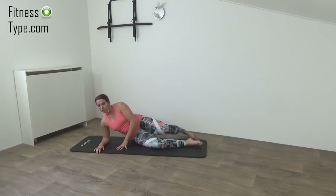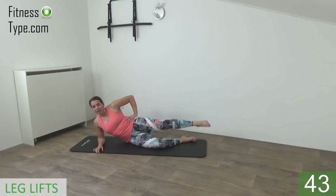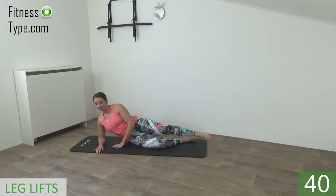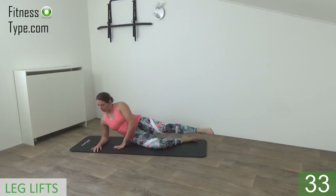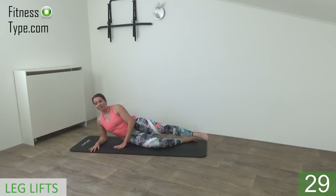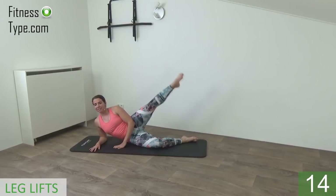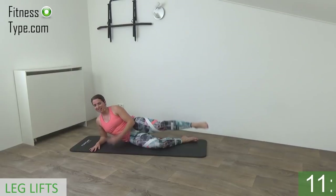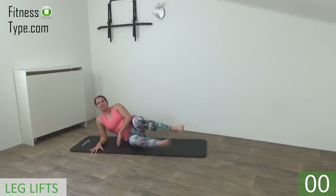Okay, move over to your side. Place your elbow under your shoulder. You're going to do the leg lifts — your lower leg is bent, upper leg is straight, and we're going to lift up. So lift and lower down. Make sure you keep your upper body straight, not collapsed. Shoulders right above your elbow. Lift your leg up. You can feel it in your glutes and of course your outer thighs. We do this exercise 45 seconds on one side and then we switch over. And the last one, and that's it.